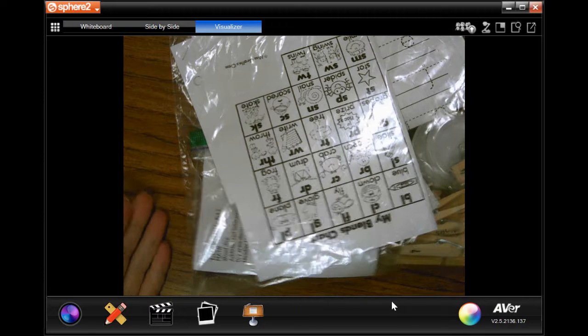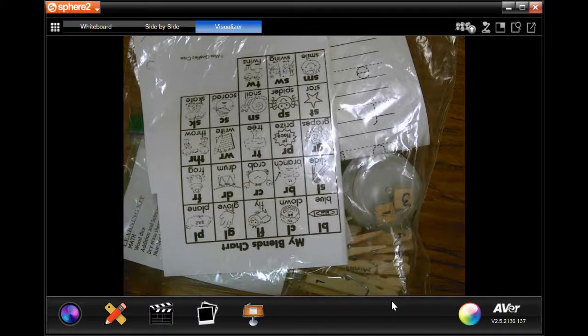Hi students, it's Missy. Today we will be learning about another one of our math stations.